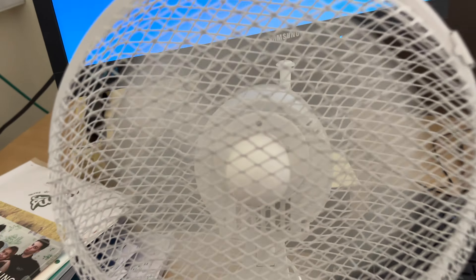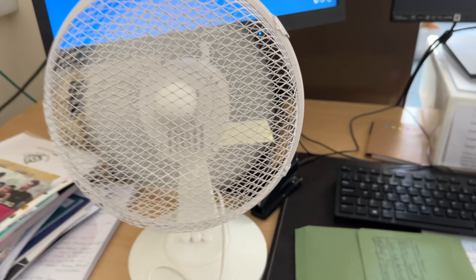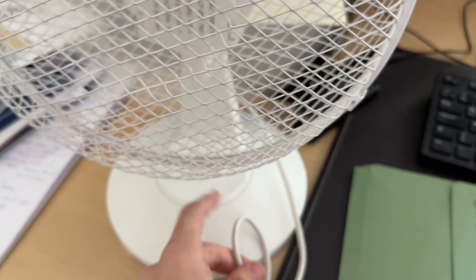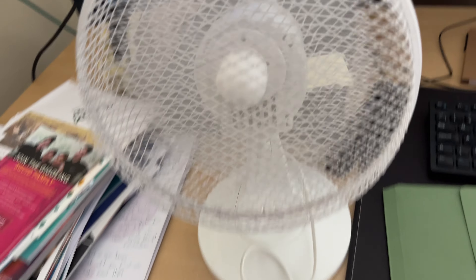I don't get all the hate about this fan — it's actually really quiet. That sounds high. That's not that bad. I've heard that the Pelonis ones are actually really loud, but this one's actually nice and quiet. And there's the oscillation.